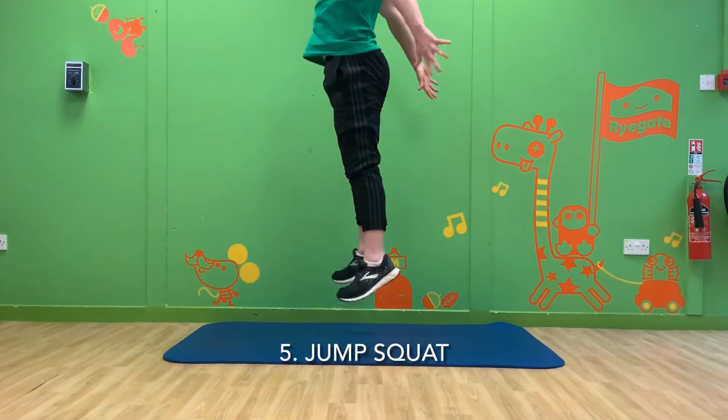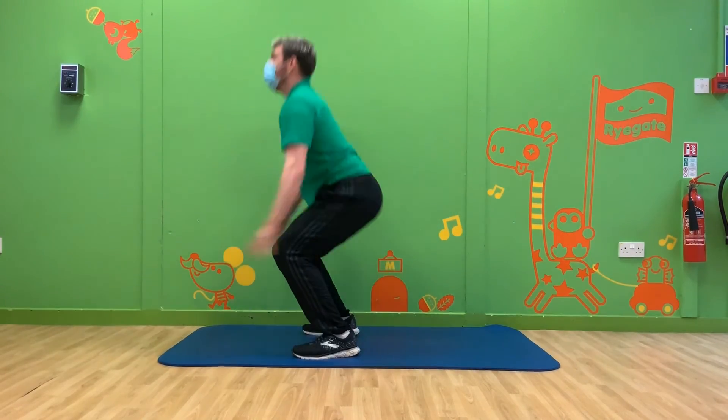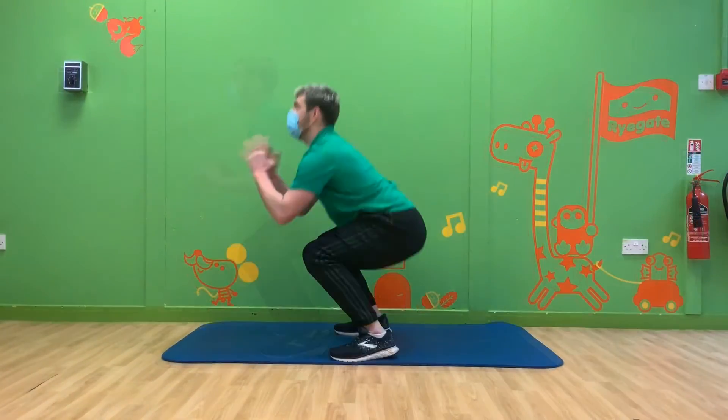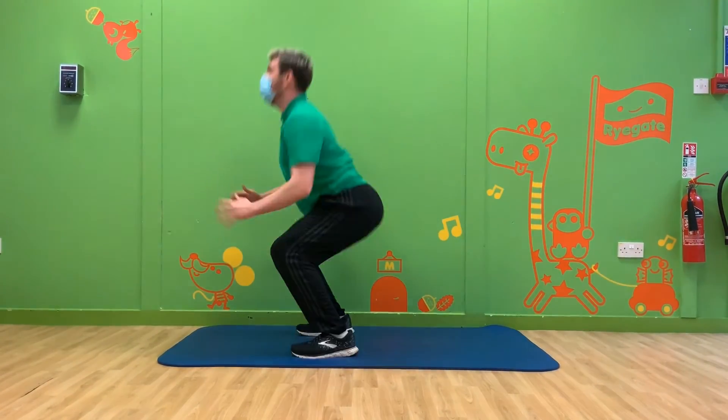Our fifth and final squat is a bit faster and you might need a bit more energy. Watch Michael doing some jump squats and then try and join in. Make sure you bend your knees when you land, ready to leap up as high as you can for the next one.